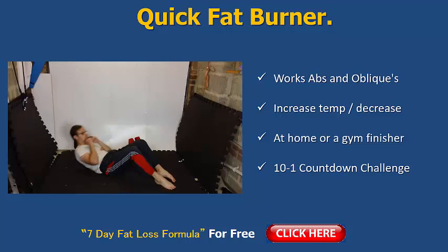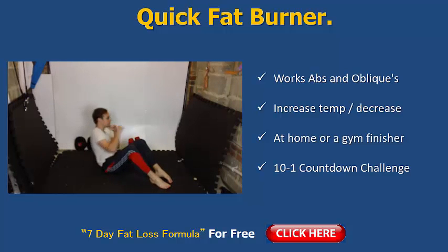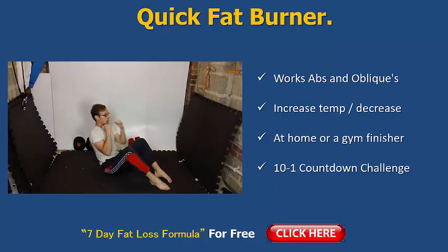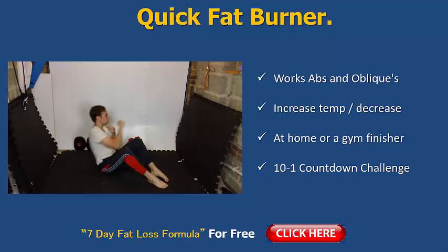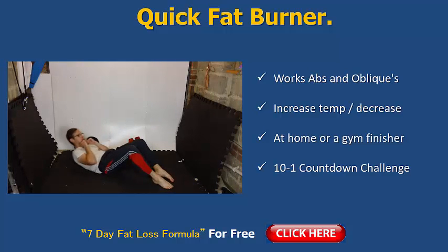Go back down and pump out nine of these. Once you do nine, stand back up, do a little cardio move or have a break, then back down to eight. You're gonna go ten, nine, eight, seven, six, five, four, three, two, one. Before you know it, your abs will be toasted and you'll really feel them working. Combined with a good diet, it brings down the levels of body fat around the stomach area and your abs will start to appear.